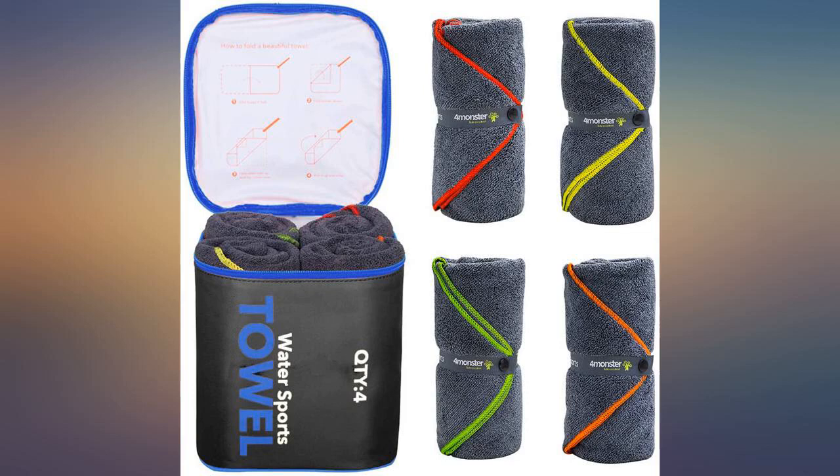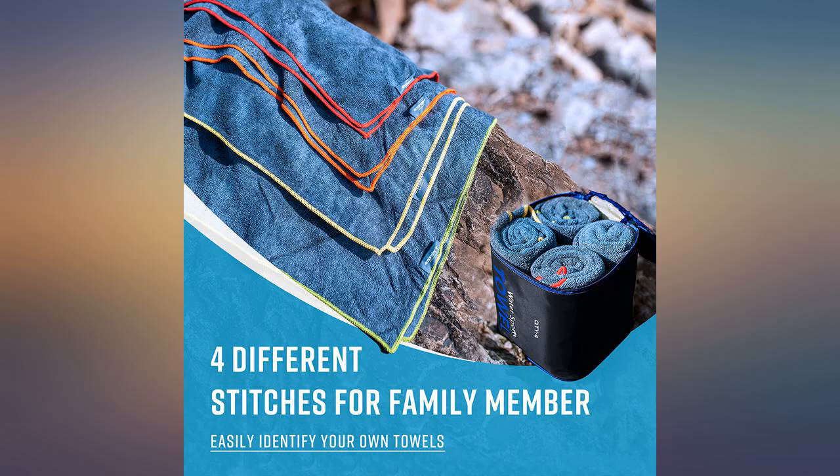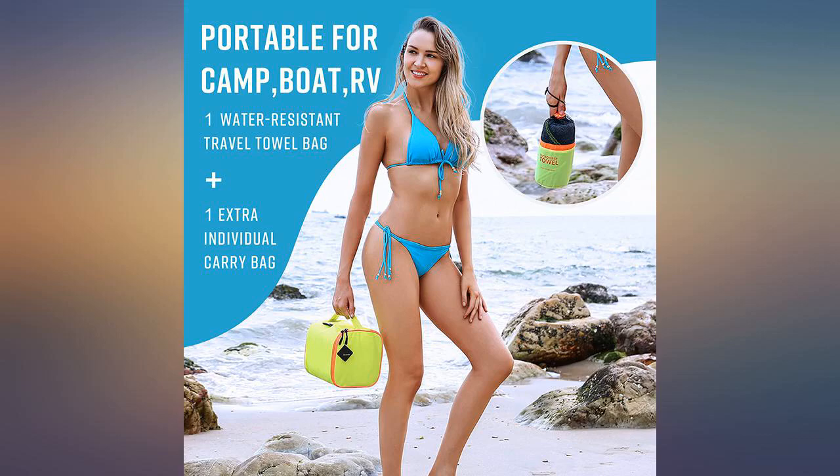I waited to write this review after I went camping this past weekend. What I love first and foremost is that they are large, yet compact enough to fit in their bag.